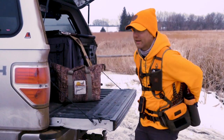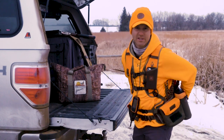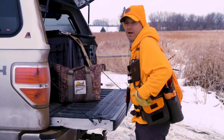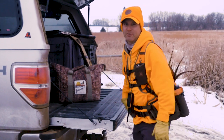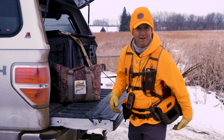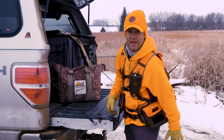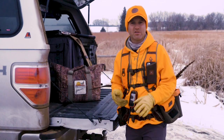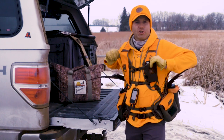One thing I really like: it's got a big enough pouch. I've got a limit of pheasants in here right now, but they're all up on my back — they don't sag down, which is a big deal. When you're putting on a lot of miles, you just don't want a vest that has the weight dangling down low. That's uncomfortable and it tires you out. Great back and shoulder support.